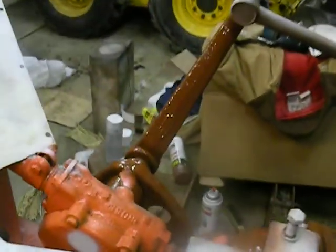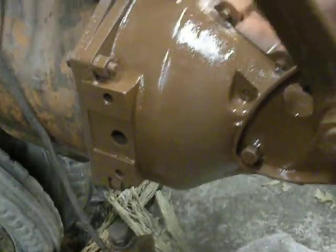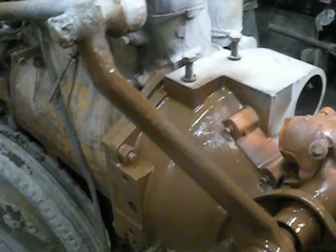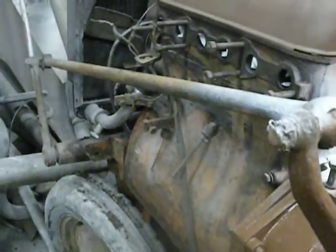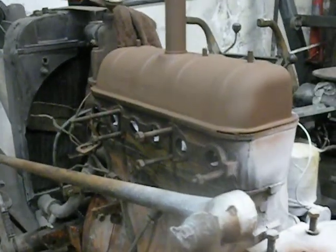Today I just got done primering the left side here. Underside of the frame, clear up to the back of the engine — just got that primered. My goal was to get the left side of the engine done by the end of the week, and maybe the whole engine by the end of the week. That's my goal anyway.